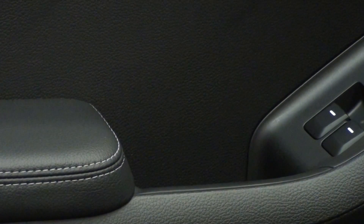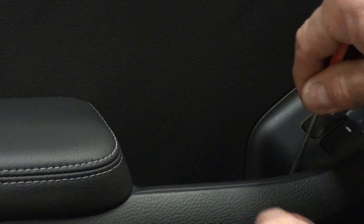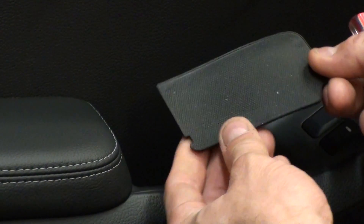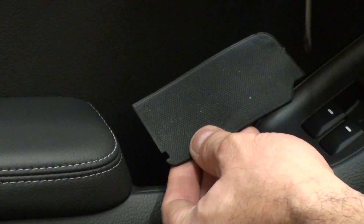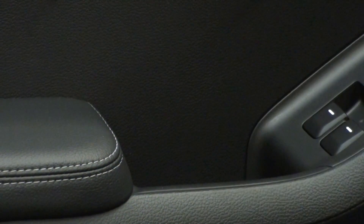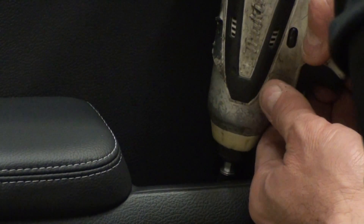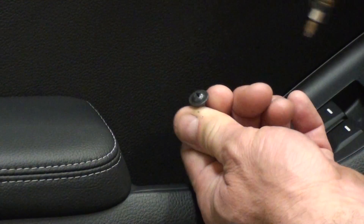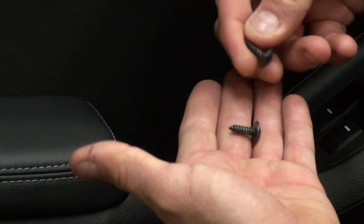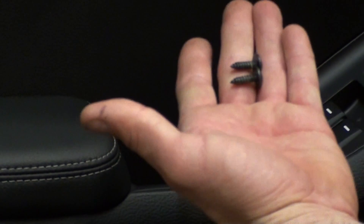Right down here there's a little plastic cover. Just use your little screwdriver and it just bends and it comes out. You can either get it here or just get it here — no big deal. There's also a little Phillips screw in there. They're the same size, so you don't have to worry about mixing them up.